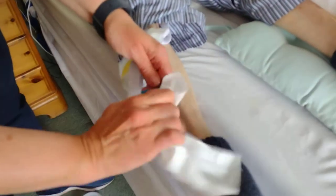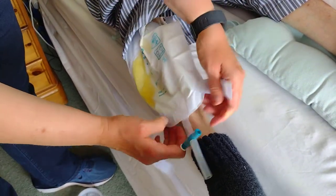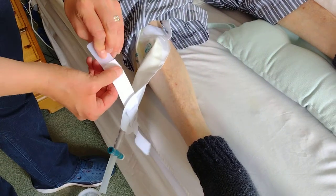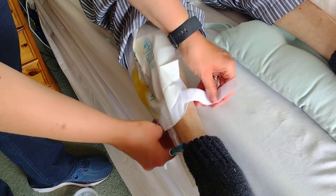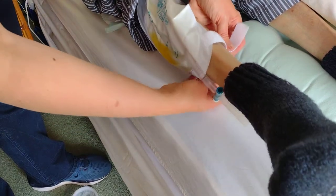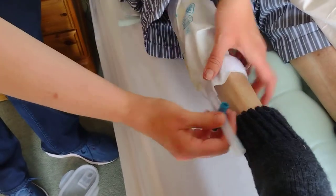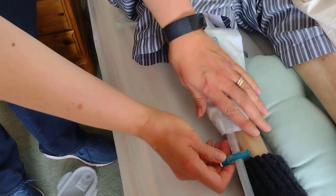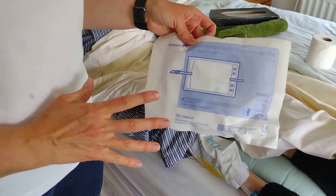Take some tissue, dry the end to prevent it dripping, and put the tape back on. On the tape there is a sticky bit — the sticky bit goes onto the leg, not too tight but it also shouldn't move. Wrap it round and the velcro goes back down. And that's it. This is a night bag, to be used overnight.